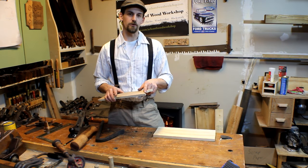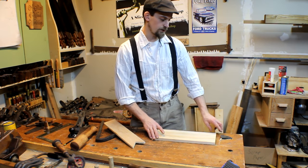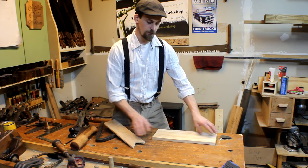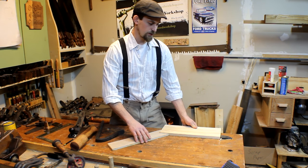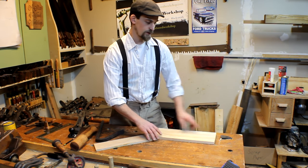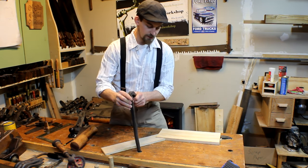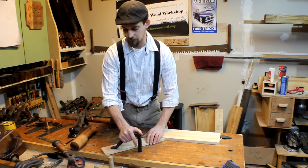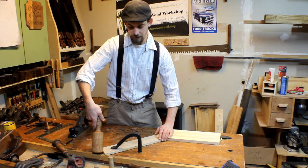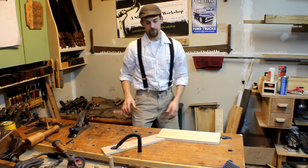Now that we've gotten our notch cut out, it's time to use it. It simply gets placed in a corner. One thing I've found is it's really nice to have your bench dog or stop on the opposite corner of your work material — if you push against just one corner, the board still has a tendency to get pushed around because you have nothing bracing the other corner. So brace that corner into your bench dog, take your doe's foot, place the hold fast wherever you want it, tap your material into your bench dog, tap the doe's foot, give the hold fast a couple whacks, and that is not going anywhere — really solid and tight.